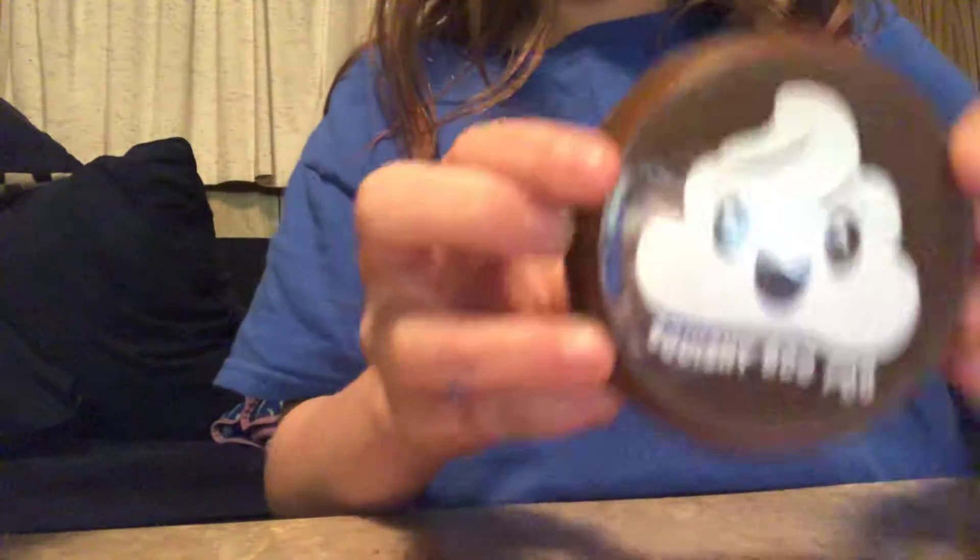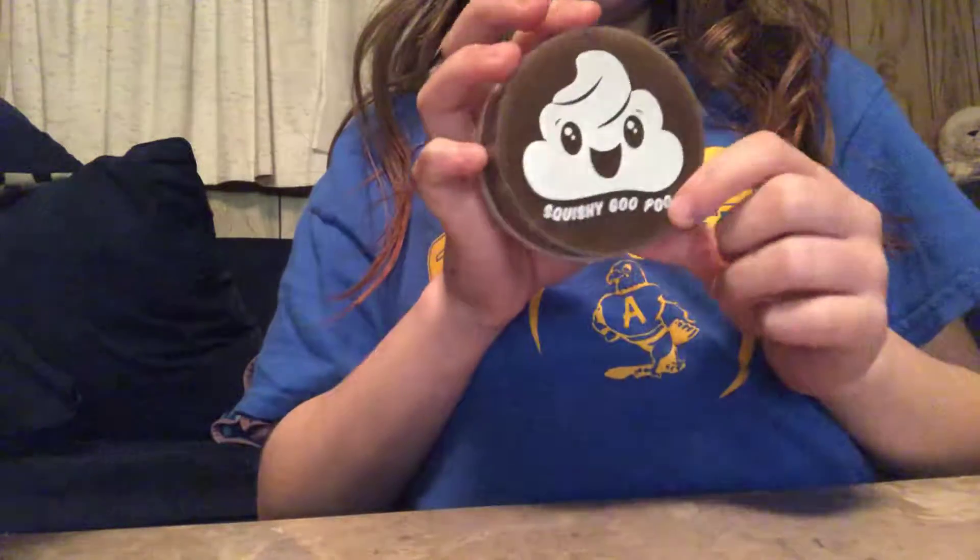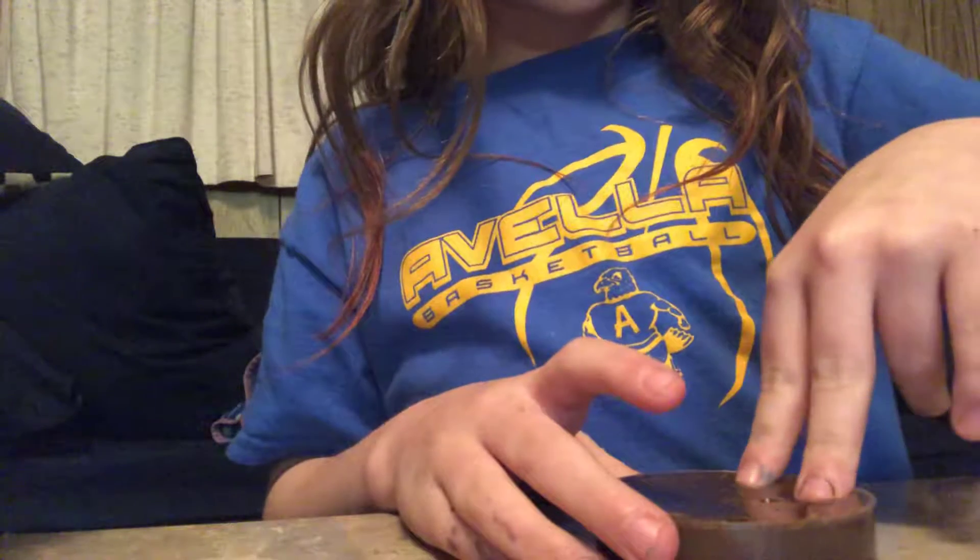Last and final one before I do a little rating is this one. It's called Squishy Goo Poo — yeah. You just take this little thing off, press it either way, and there's a little container with a poop emoji on the Squishy Goo Poo. If one of these ever gets dried out or you switch containers, you can use the container.